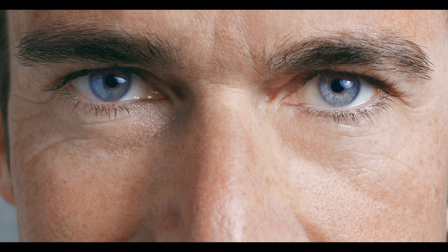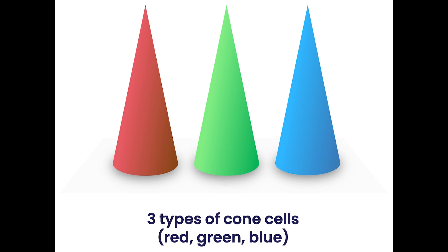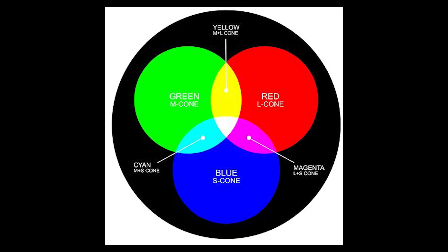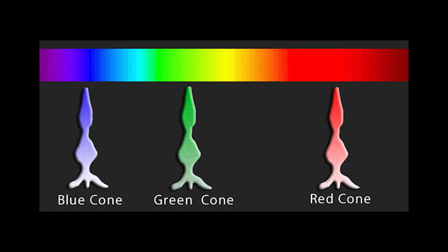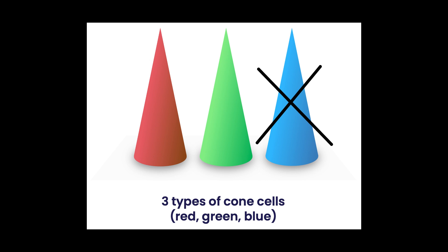We, as humans, have red, green, and blue cones in our vision. We can see and distinguish those three colors really well. Also, we see the full color spectrum that can be created with these three colors. Meanwhile, there are studies that say that bass only have red and green cones in their vision — they are missing the blue cone cells.